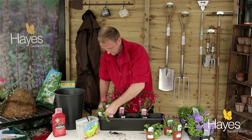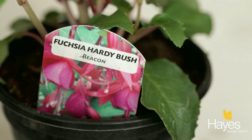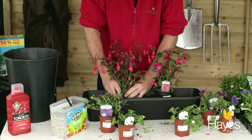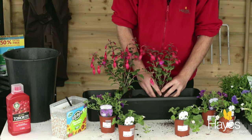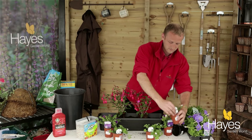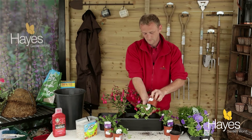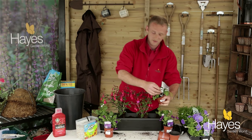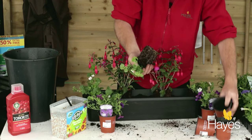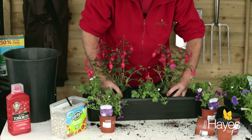Let's pop them out — we'll take the fuchsias out of the pots and place them in, and then the three bacopa. Don't be scared if they're slightly out of place; you can always adjust and move them along. You get a much better picture once they're all placed, so just shuffle them along slightly.